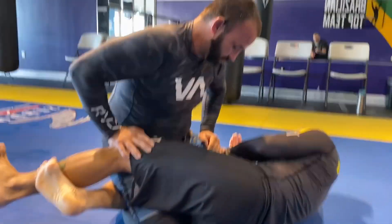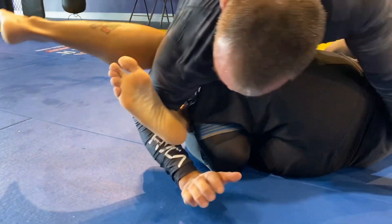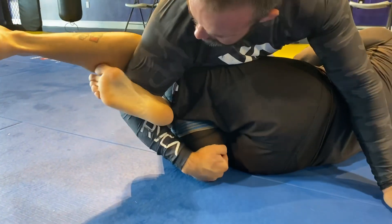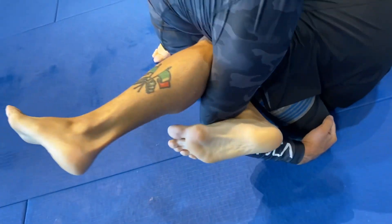Knee bar from half guard. On top, you're going to slide this hand through, come through, come underneath, hook to your own knee, and then you have this trapped in the joint of your elbow, and then this leg is trapped this way.